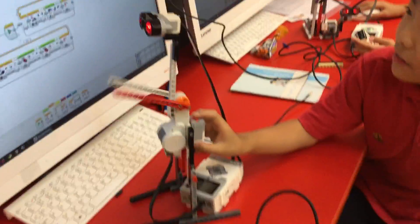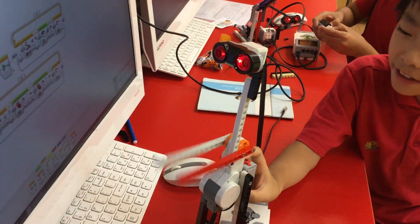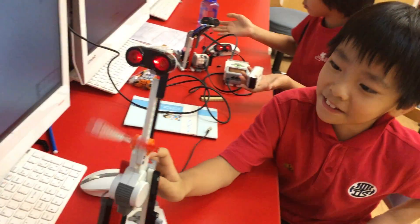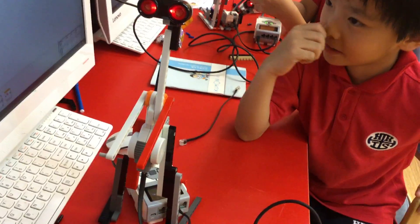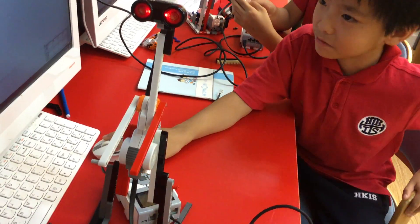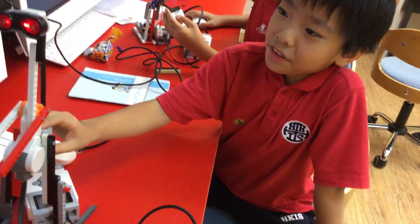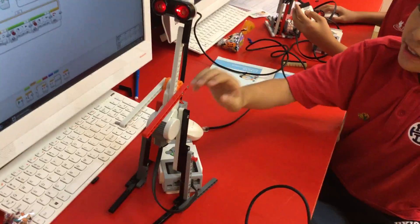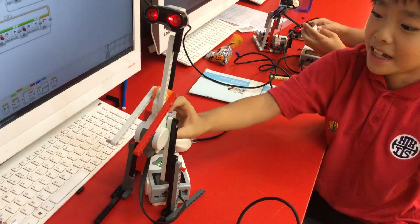It sounds like this, and then it keeps on going like this. Then you try again — flip, flip — and then you put your hand here and keep on doing this.